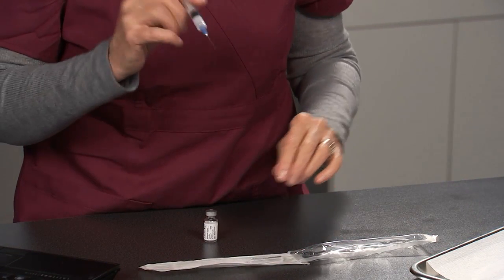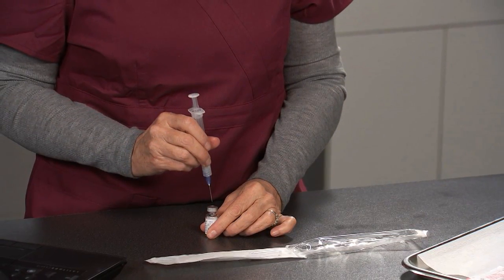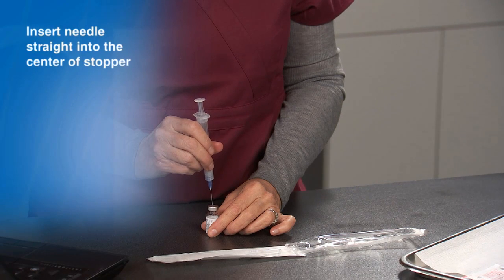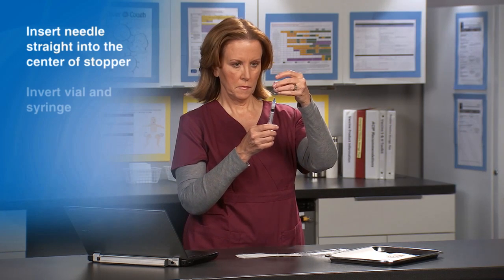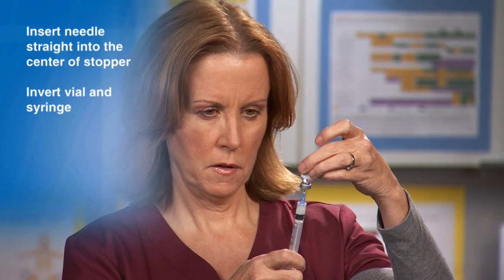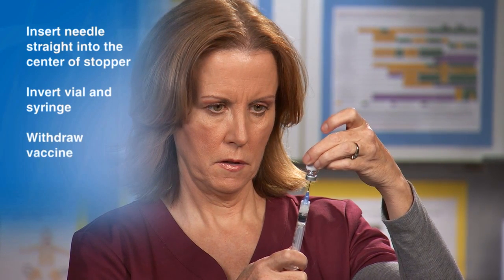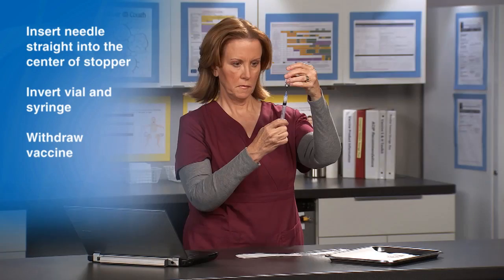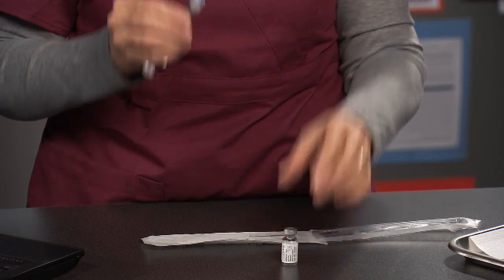Hold the vaccine vial on the counter with your non-dominant hand. Holding the syringe with your dominant hand, insert the needle straight into the center of the stopper. Pick up the vial and syringe together, then invert them. Hold the vial and syringe at eye level and carefully pull the needle back so the tip is in the liquid. Withdraw the vaccine by pulling on the plunger of the syringe. Fill to the dosage mark on the barrel of the syringe. Now, remove the vial from the needle and return the vial to the counter.